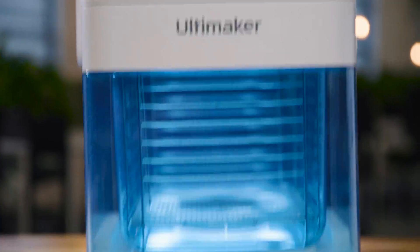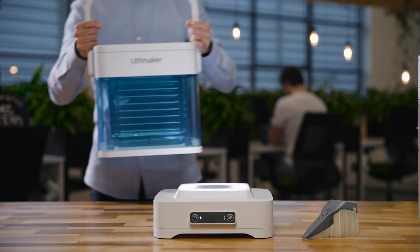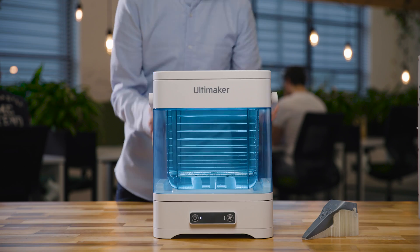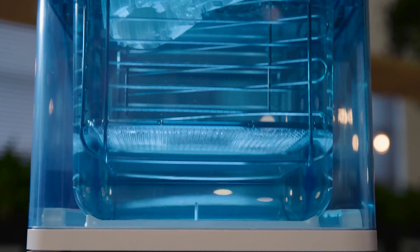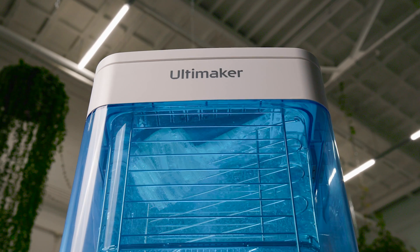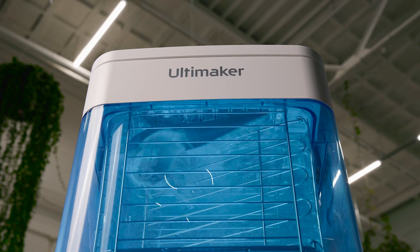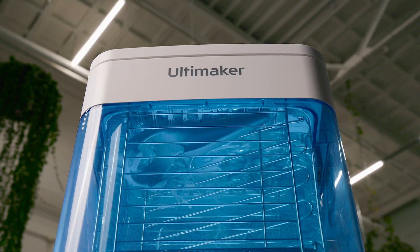It's simple, quick and mess-free. Just fill the container with tap water and place it back on the docking station. Then start the removal process via intuitive touch controls and begin dissolving PVA up to four times faster compared with motionless water in an improvised setup, even from hard to reach cavities.